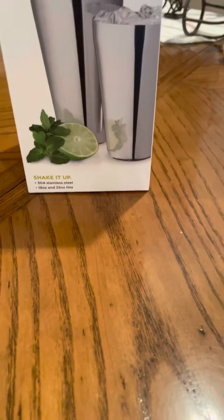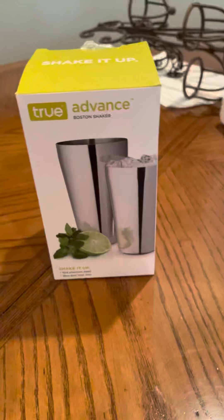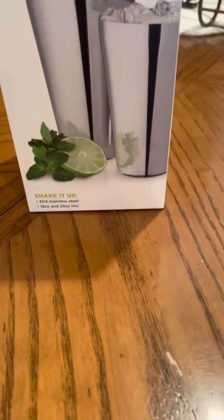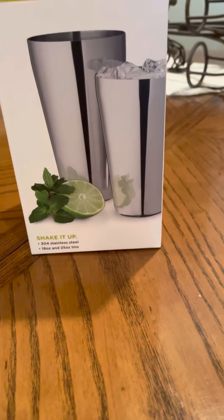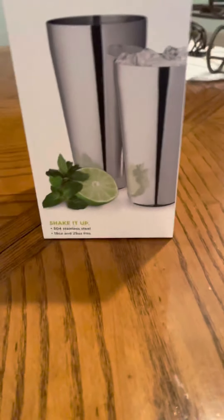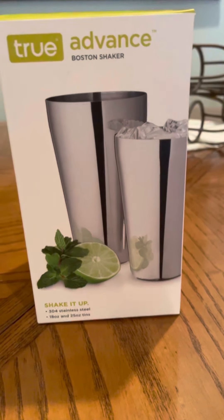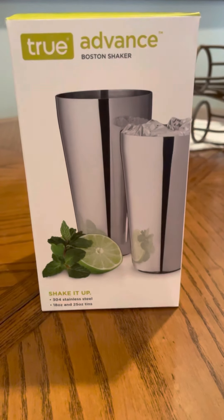What's up everyone, back again with a bar product review. I picked this up at my local liquor store, and I also found this one at Total Wines. I wanted to share my experience on this product.